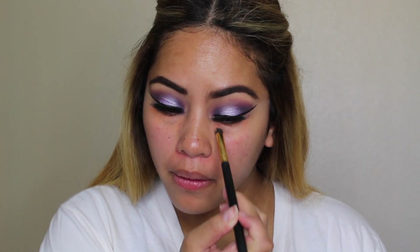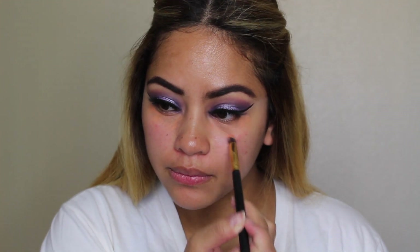Now moving on into color correcting — using orange to correct the dark spots on my face and green to correct all the redness.